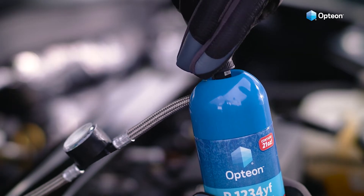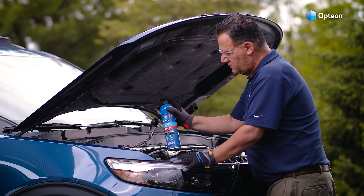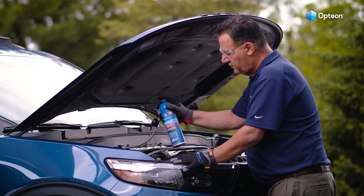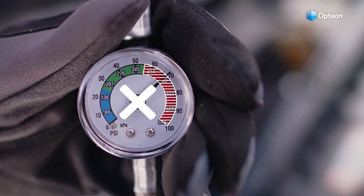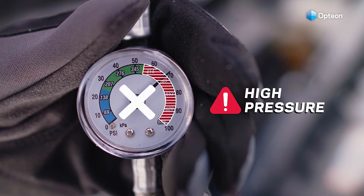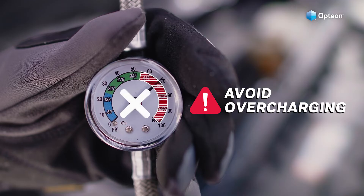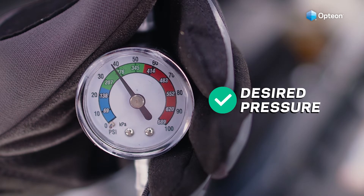Turn the black dispensing top to the unlocked position. Holding the can upright, push the dispensing top to release the refrigerant and continuously rotate the can from the 12 o'clock to the 3 o'clock position. Always observe the pressure gauge to avoid reaching the red area, which would overcharge your system. Overcharging won't make your AC any cooler or make it last any longer. Continue filling until the pressure gauge enters the green area, which is the desired pressure range.